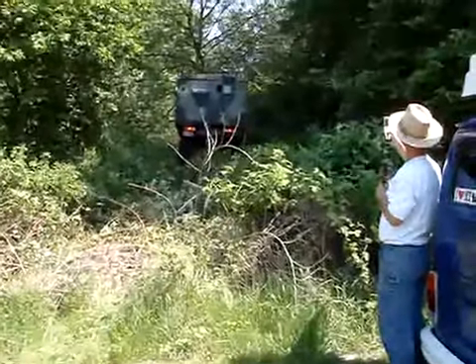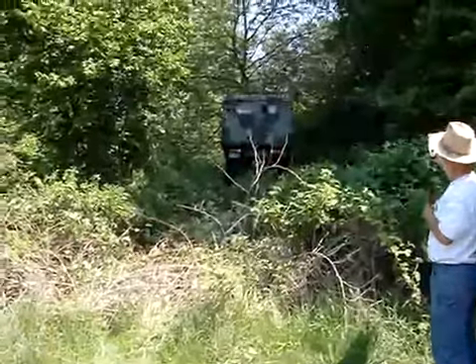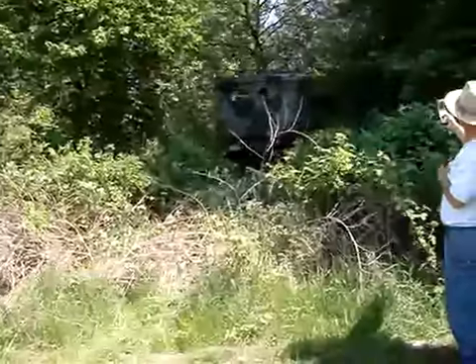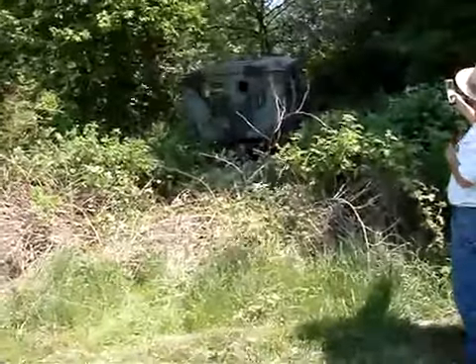Brandon, how far are you going? Did you know that half of the brush on the way? You want to hack the brush out of the way, or even just brighten it? OK. We get to go.